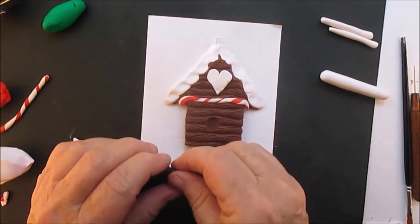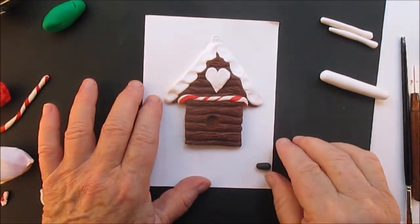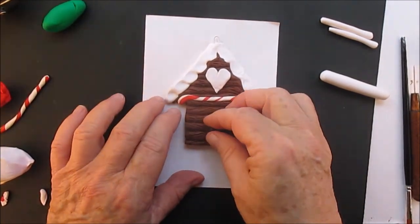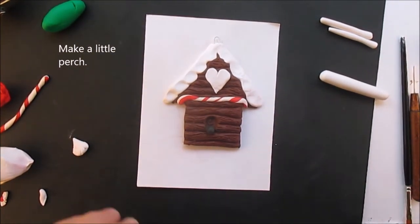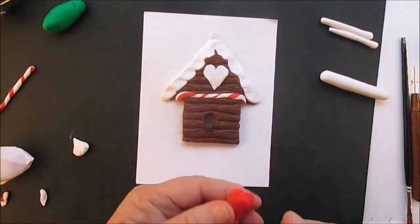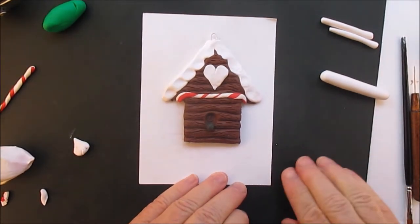You see I just made that opening, and the little perch is just a log that sticks out maybe a quarter of an inch. You just want something that the bird can sit on.